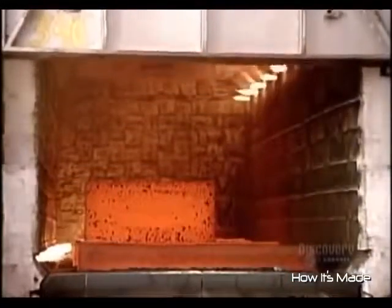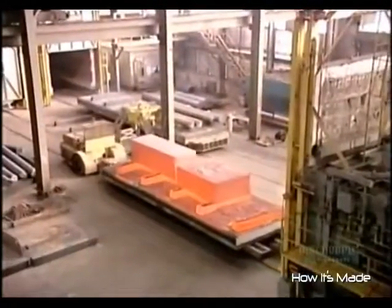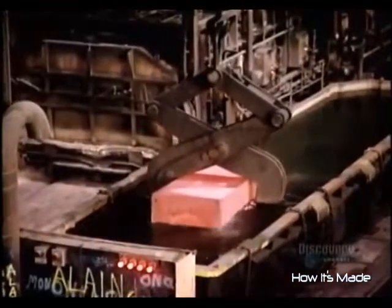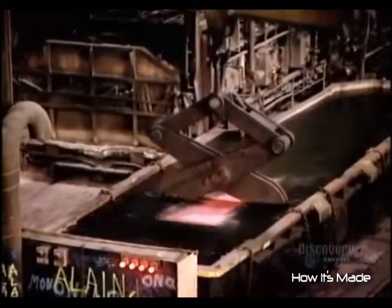That's why finished forgings require heat treatment in what's called an annealing furnace. They heat for a day or two, depending on the grade of steel. Then they soak in a water and chemical bath for about five hours. This strengthens the steel even more.